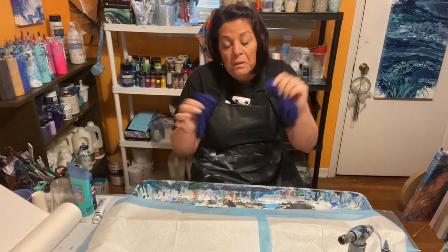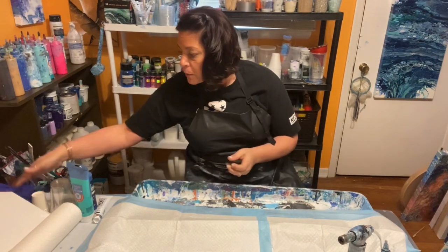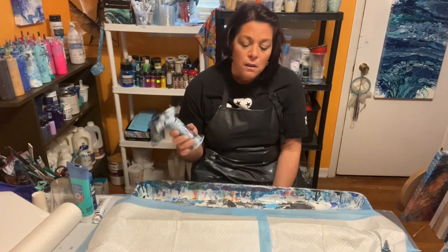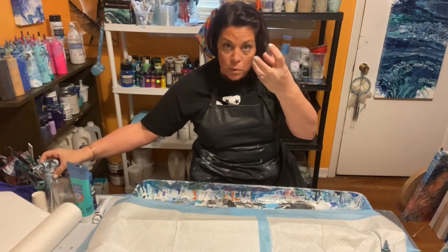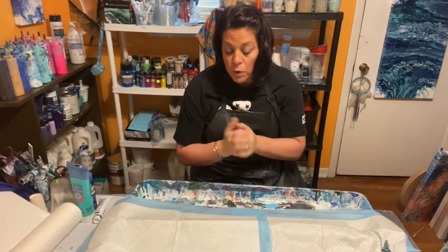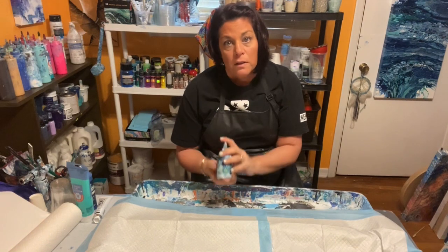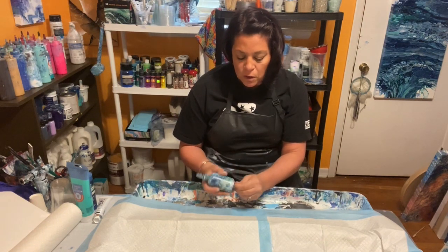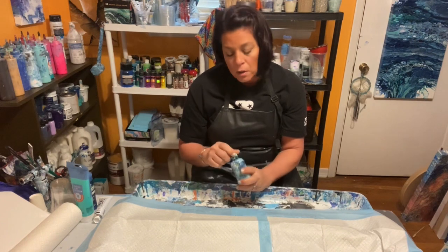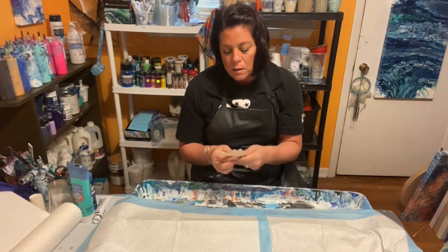Gloves are optional — you're going to get dirty doing this. A torch is not really needed, but it's for popping air bubbles and bringing up cells to the surface. You can use a lighter or just your breath to pop bubbles. Silicone is for creating cells — I very rarely use it anymore unless I'm going for a certain look, but it's what causes cell activation. And last but not least, some stir sticks to stir your paints.